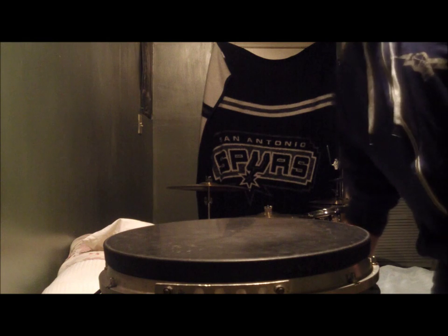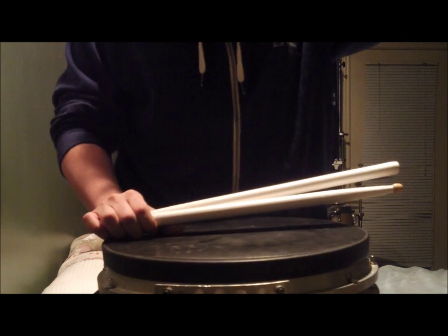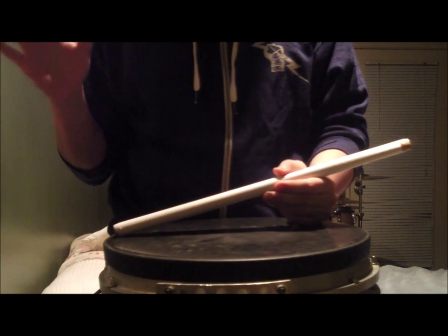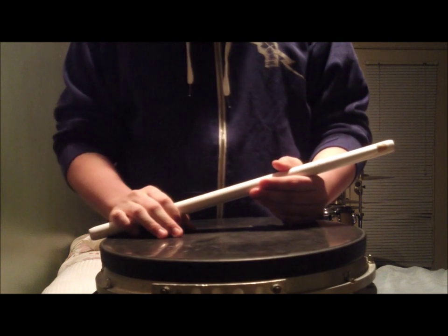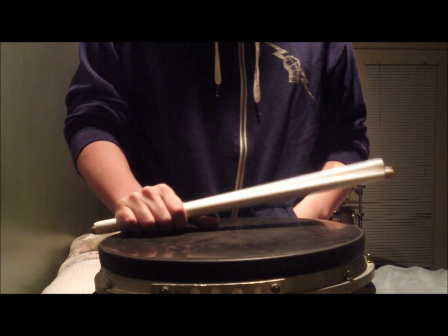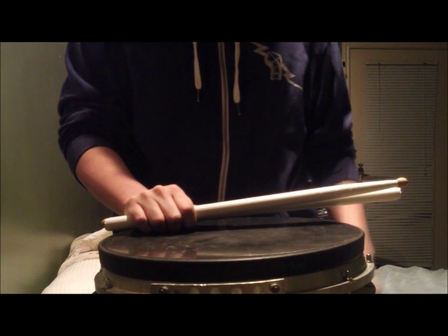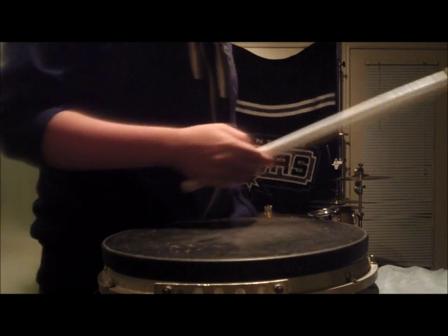Alright, guys, this is going to be the start of a new series that a certain somebody on YouTube inspired me to do. These are going to go over things that beginners should really learn first before even playing anything at all — technique and all that different stuff. The first video I thought would be a good idea to start with is how to hold your sticks. I'm going to go over match grip and left-hand traditional, and we'll go over match grip first.